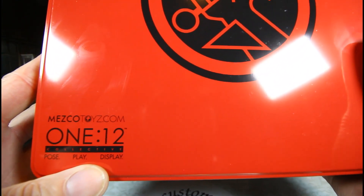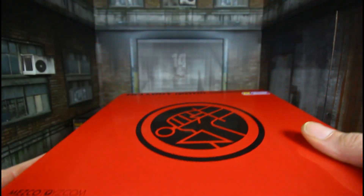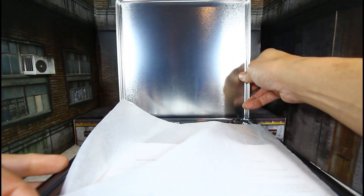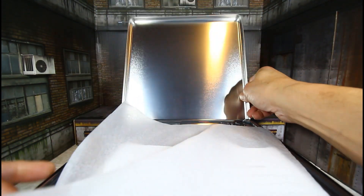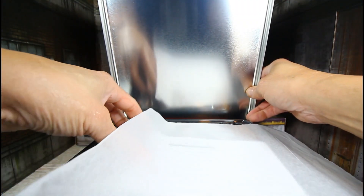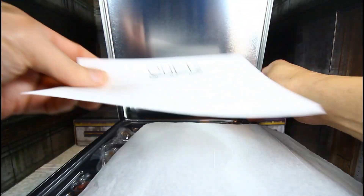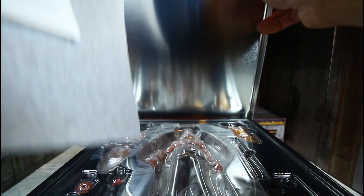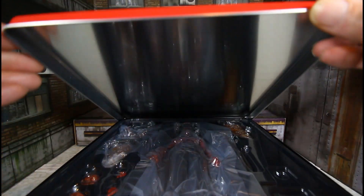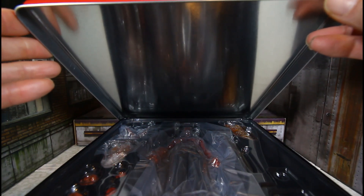It says: collect, pose, play, and display. The lid is on a hinge, so it opens up nicely. You can see 'Mezco 1:12' on the inside. Alright, enough of the container — which is metal — so we're going to get this bad boy out and see how he is.